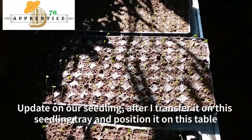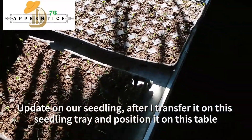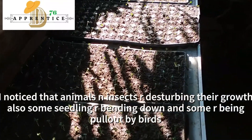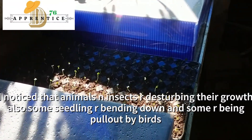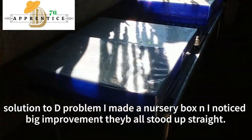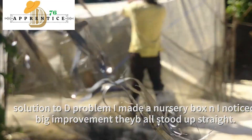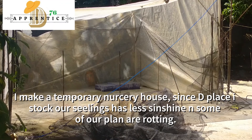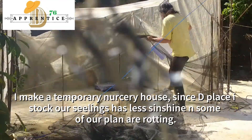Update on our seedlings. After I transferred them to the seedling tray and positioned it on this table, I noticed that animals and insects are disturbing their growth, and some seedlings are being pulled out by birds. Many are bending down. So I made a nursery box and noticed a big improvement — they all stood up. I then made a temporary nursery house, since the place where I kept the seedling trees had less sunshine, and the effect was that some seedlings were rotting.